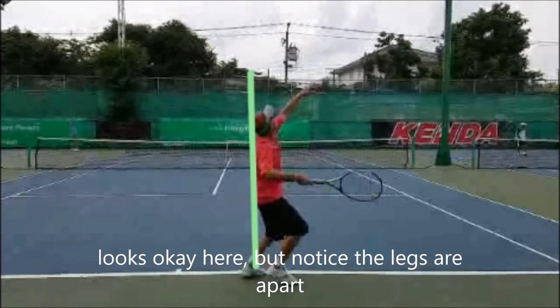This looks okay here, but notice the legs are apart. It's kind of halfway between a pinpoint serve, where your feet are together, and a platform serve, where your feet are apart. We need to have both feet together and pushing off into the court. By having them slightly apart like this, it's hard to have your feet the same way every time.